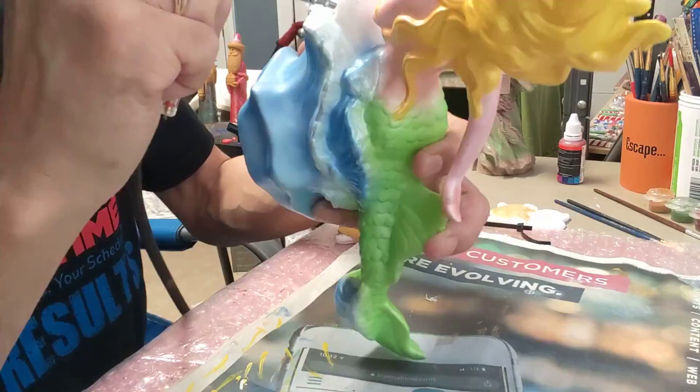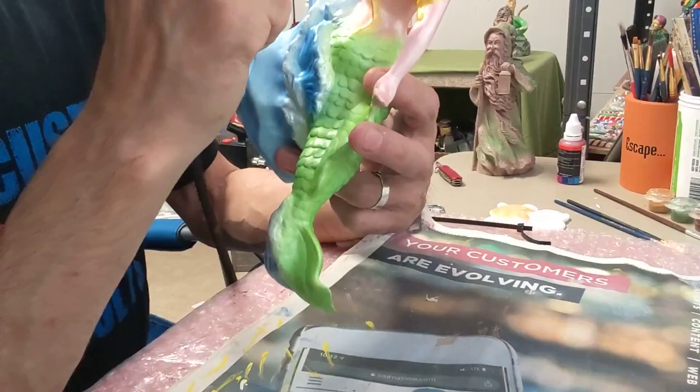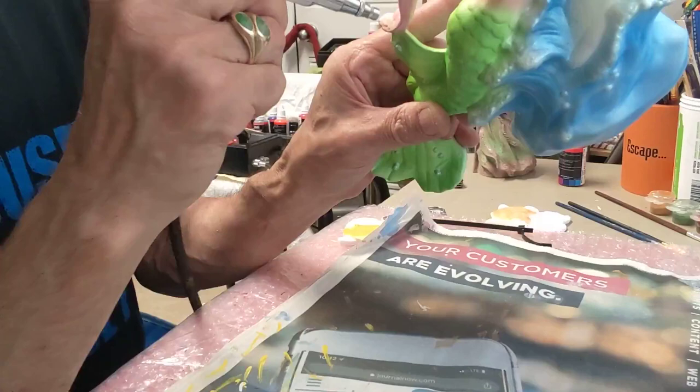Angela was saying that we should have more of a pinkish skin tone as opposed to a tan, which lives under the water. But we'll see. This seems to be working a little bit. And this is basically white with a little gold in there, but primarily white at this point.